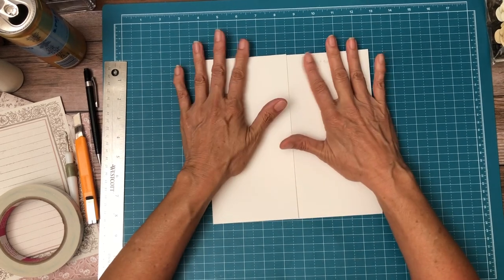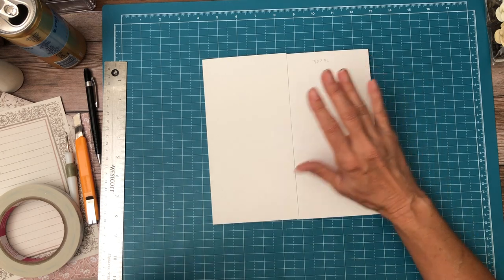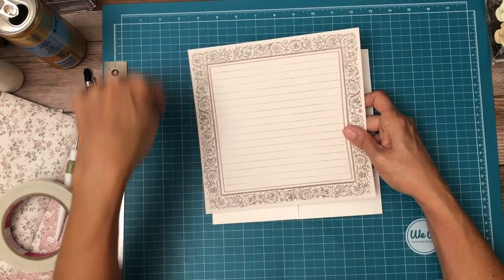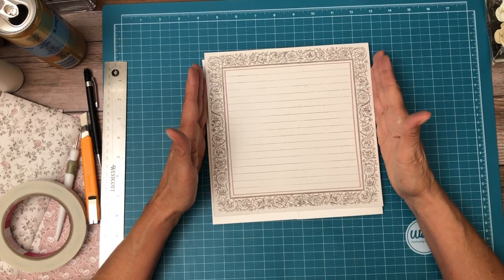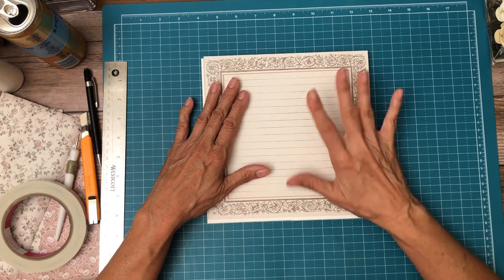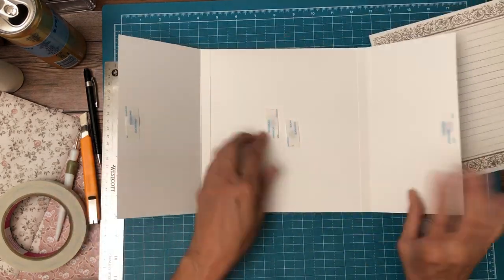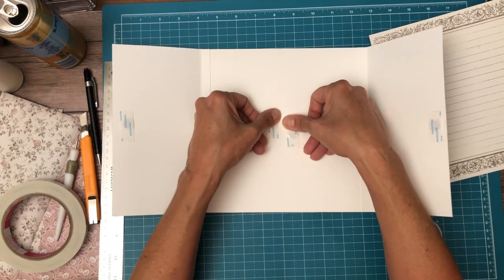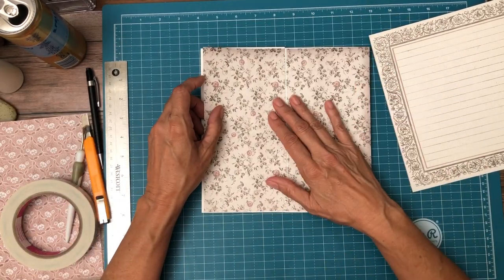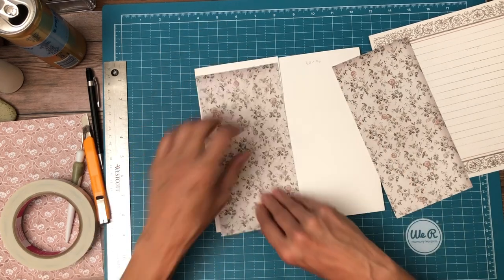As you recall, I cut the center out for the cover of the book and I used the circle in one part. This is the page where I cut the flowers off the edge to make a frame for the cover of the album, and this is what I cut out of the center. I'm going to put this down on the inside so there's room for notes and mementos. This is what's going to go on the outside.